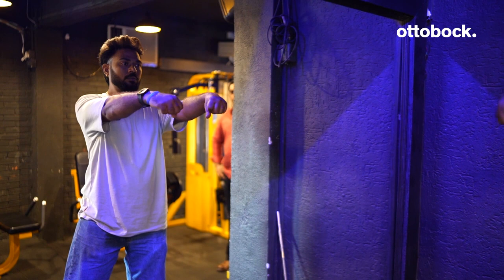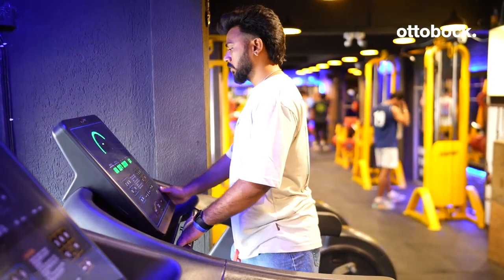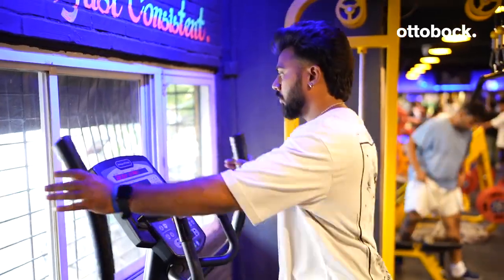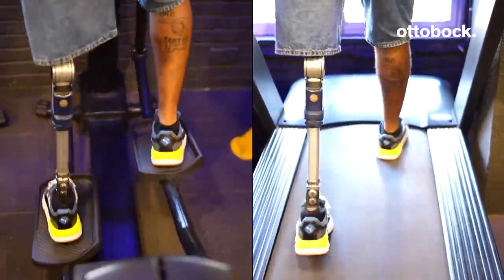I always start my workout with some cardio to warm up. I walk or run on the treadmill, use the stationary bicycle and elliptical. My prosthetics support me to do all of these with ease.